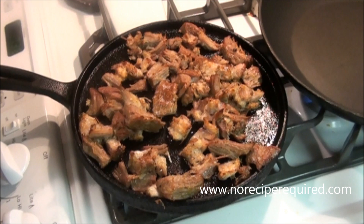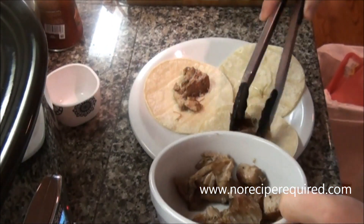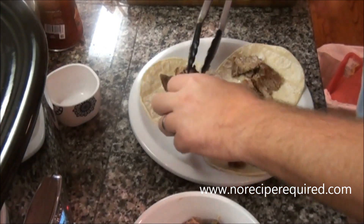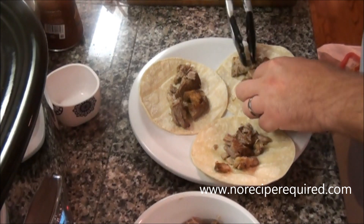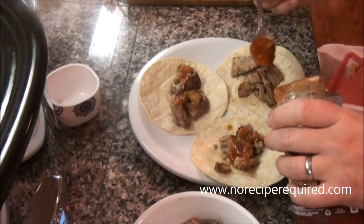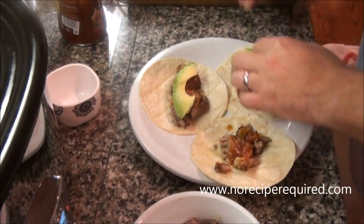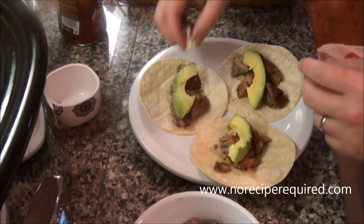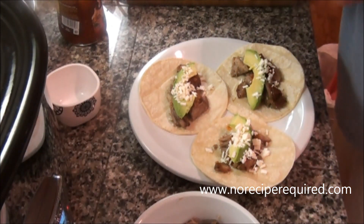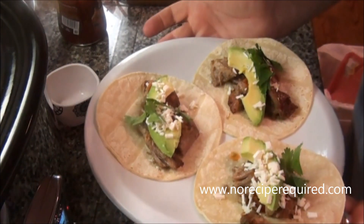Meat's done — let's go ahead and serve up our carnitas tacos. I heated up my little corn tortillas and I want to lay some of the carnitas meat right down the middle. You can shred this meat up if you want to — it's super fork tender and easy to do — but I prefer mine just a little chunky. We're going to add a little bit of salsa, some avocado, some cheese — I'm using a Mexican cotija cheese but you can use whatever you want — and then maybe just a touch of cilantro. And then we've got these beautiful carnitas tacos. I'll see you next time on No Recipe Required!